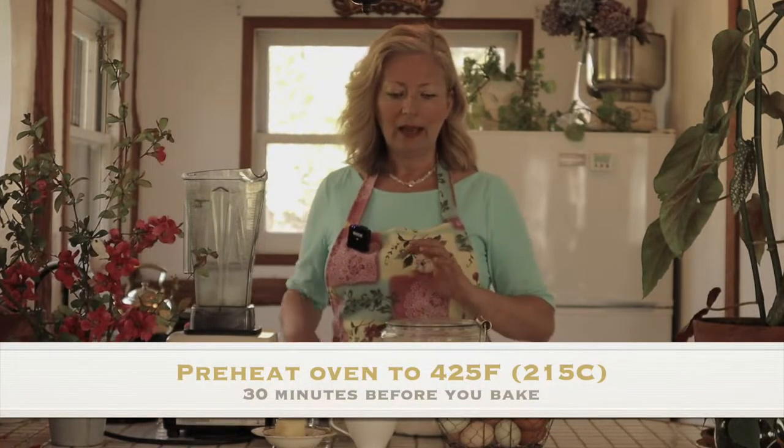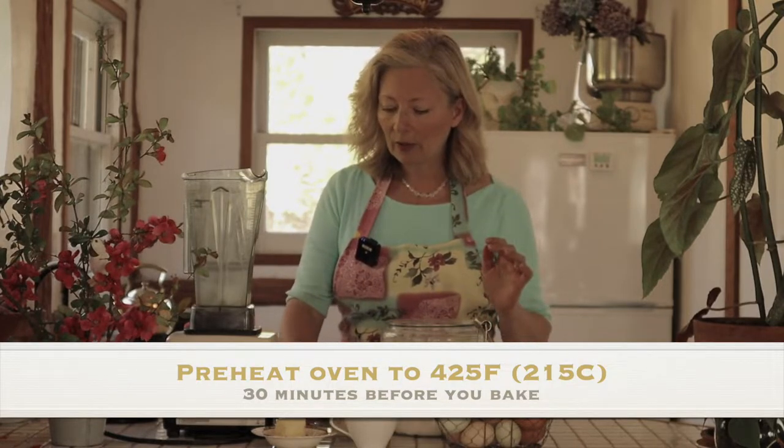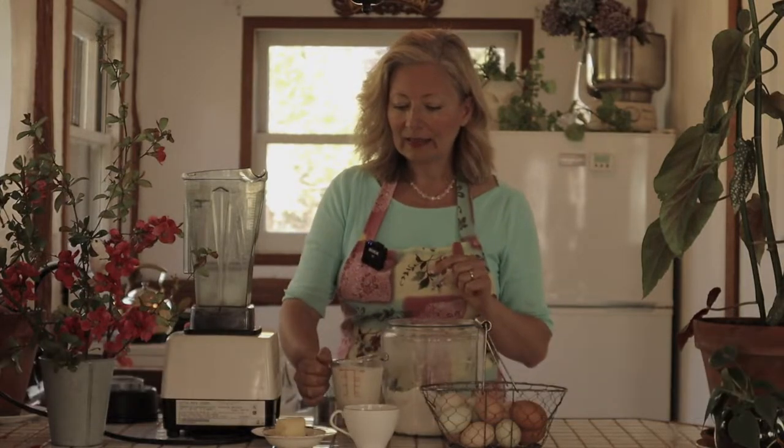About half an hour before you want to bake, preheat your oven. I've set the oven for 425 degrees Fahrenheit, which is somewhere between 215 to 220 Celsius. You want to set your ingredients out at room temperature, so set your eggs out on the counter, pour the milk into a measuring cup, and let it sit out on the counter too while the oven is preheating.